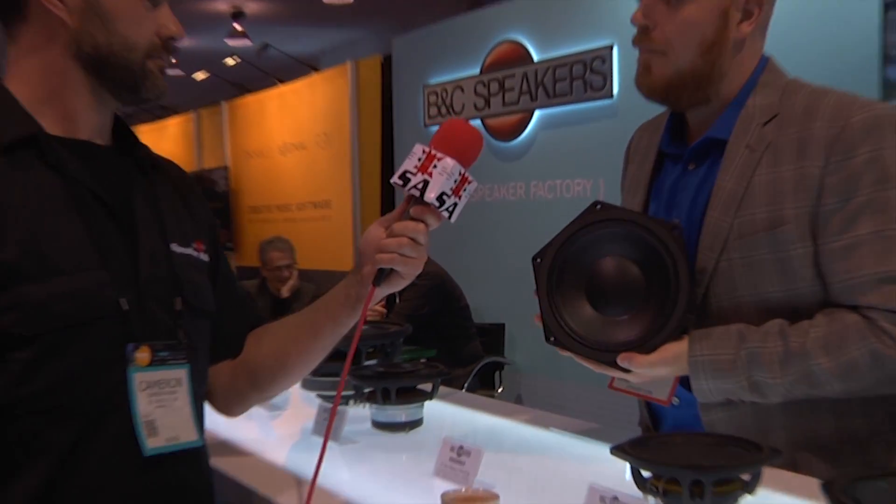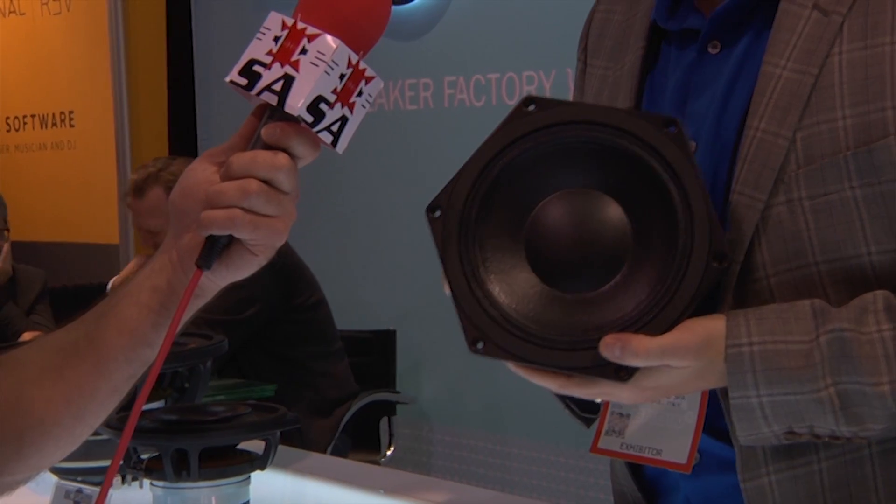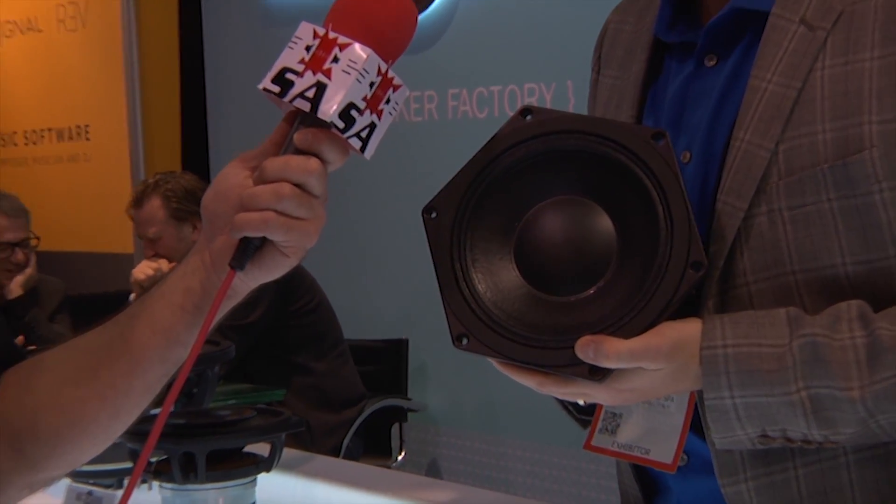We've got three models to show you. First, we've got a very high output mid-range using a new inductive motor technology. It's a solid ingot of leaded titanium wrapped around a room temperature semiconductor, so the power handling is very high and the flux losses to the outside environment are minimized.